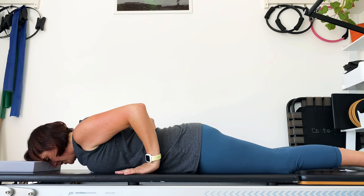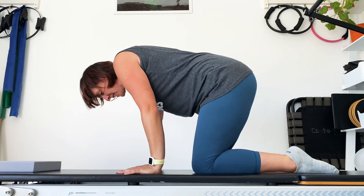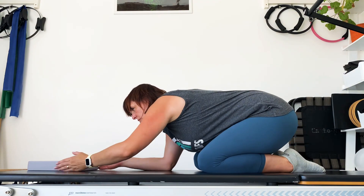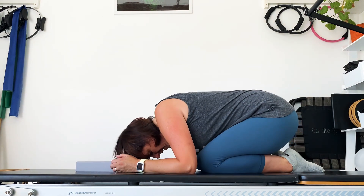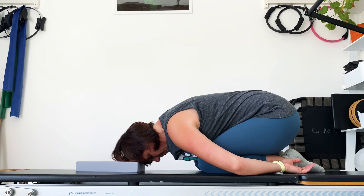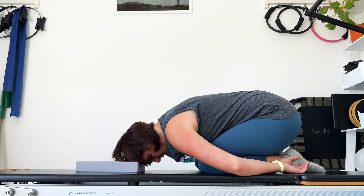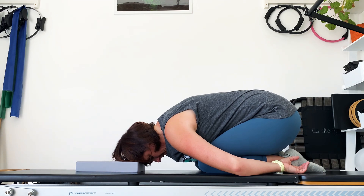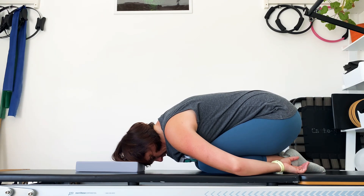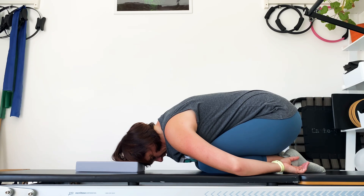Bring your hands by the side of you, use them to press yourself back, bring your knees underneath and sit into your shell stretch, which is quite nice with the cushion under your head. Hands here or around by the feet, whatever feels more comfortable. Relax your shoulders and breathe — deep breaths into the back of your body.